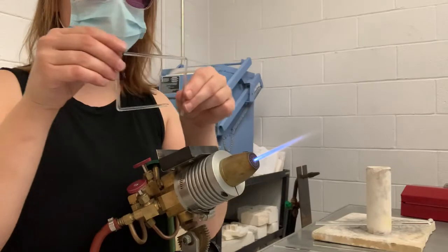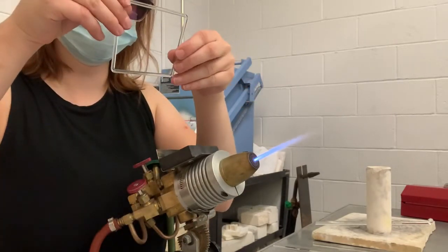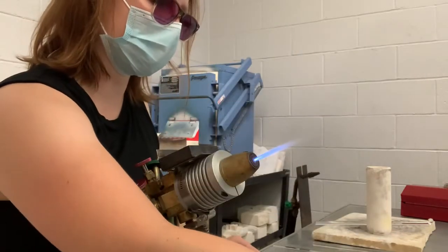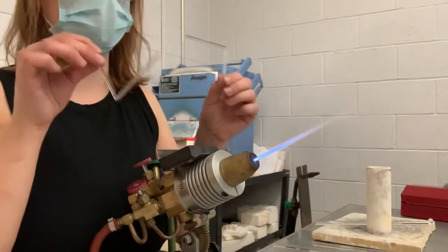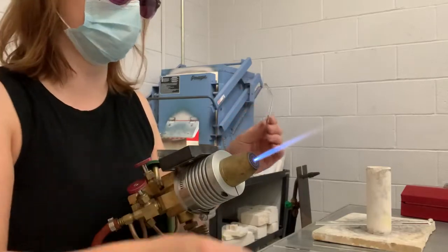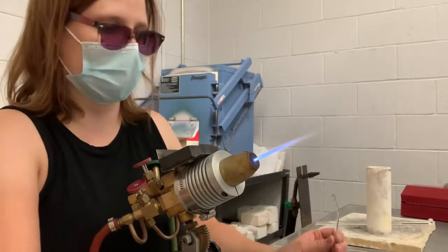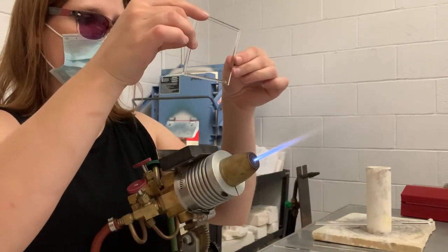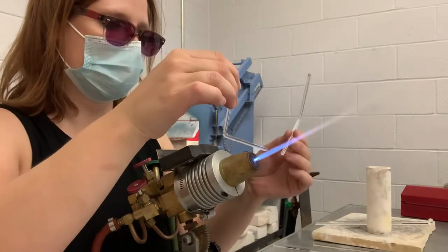Now we've got two squares. Get them to where they look like they line up nicely, and now we're going to assemble these together. I just bent these so they're hot in the corner, so I'm not going to forget that or get complacent. I'm going to hold them on the edges and heat them very carefully.